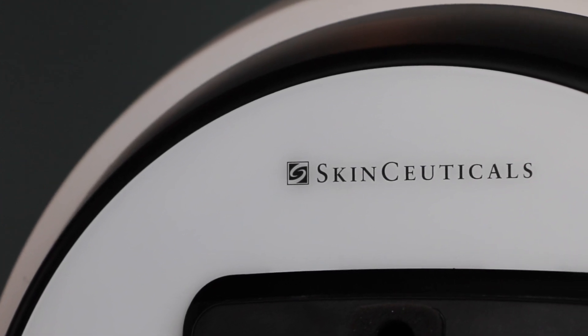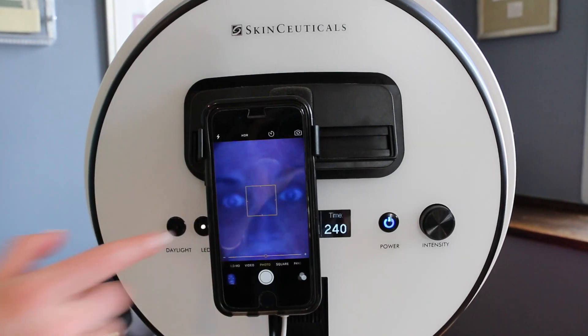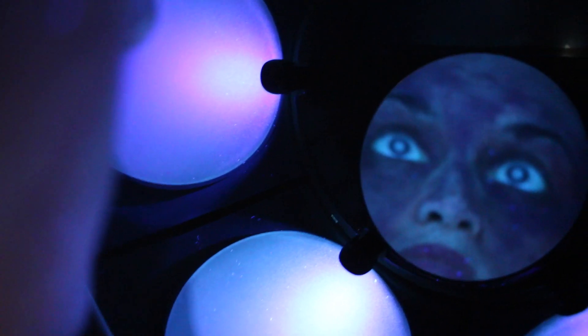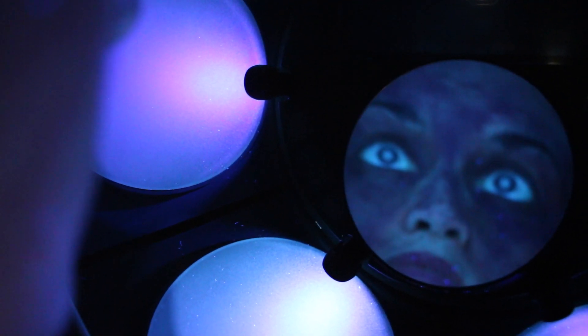We're entering into the summer months, so we really want to make sure that you're applying your sunscreen correctly. We're here with our SkinScope from SkinCeuticals. It's going to allow us to take a look at Megan's skin underneath ultraviolet light to see what's going on with her skin — how much sun damage she has, dehydration, clogging — but we're really going to be focused today on applying sunscreen the right way.